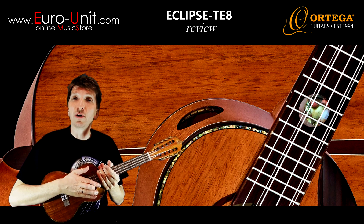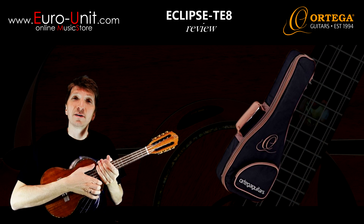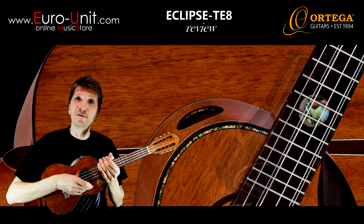Overall, a great ukulele for a great price. And yes, it comes with this deluxe gig bag. So check the links in the description and get yourself this beauty. Stay cool and see you, bye.